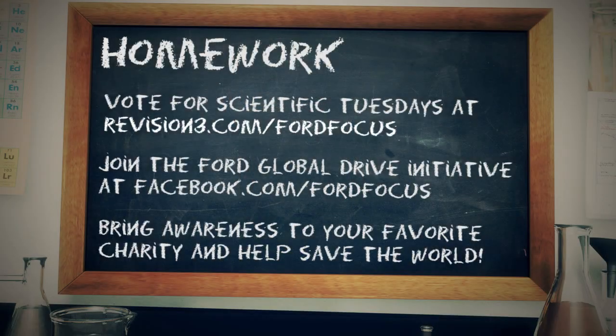But there is something we can do about that. Scientific Tuesdays and Revision 3 have partnered up with Charity Water, a great organization that helps bring water to developing countries and nations. We're also participating in the Ford Global Drive Initiative. You can be one of the first people in the world to test drive the new Ford Focus in Madrid, Spain. Ford will donate $10,000 to a charity of your choice, and they're going to be picking a lot of people. So you should go participate yourself, make a video, submit it. Maybe I'll see you in Madrid. Let's get a couple of water wells built in the name of science. Head over to revision3.com/FordFocus and vote Scientific Tuesdays as the winner.